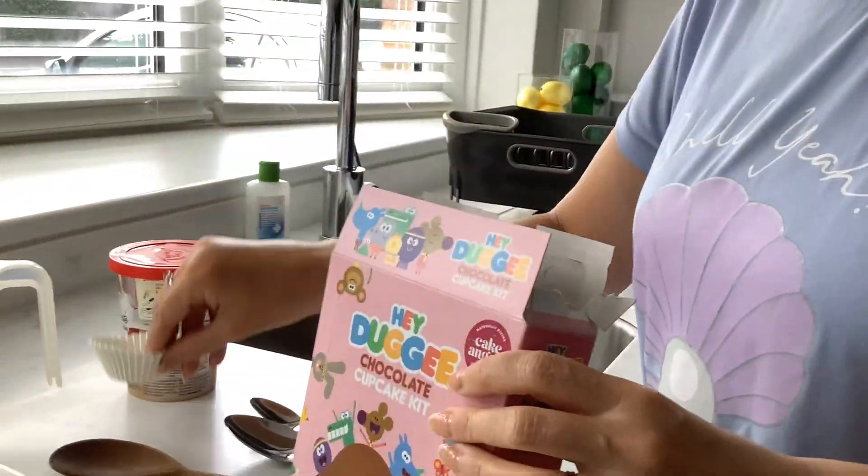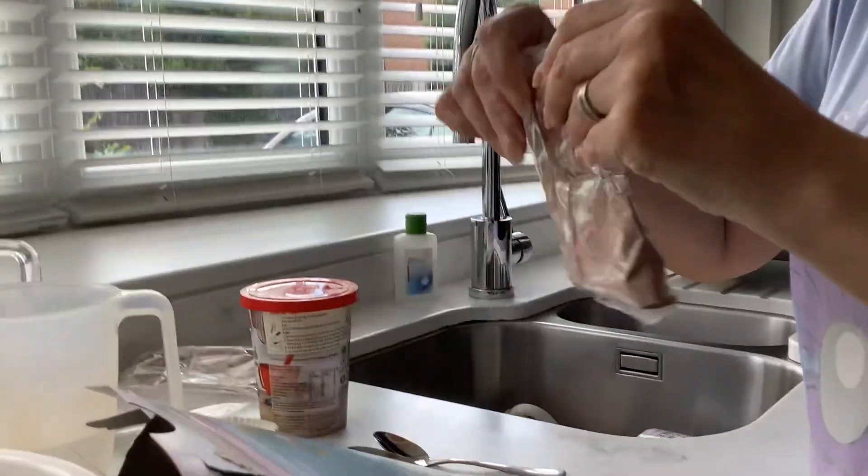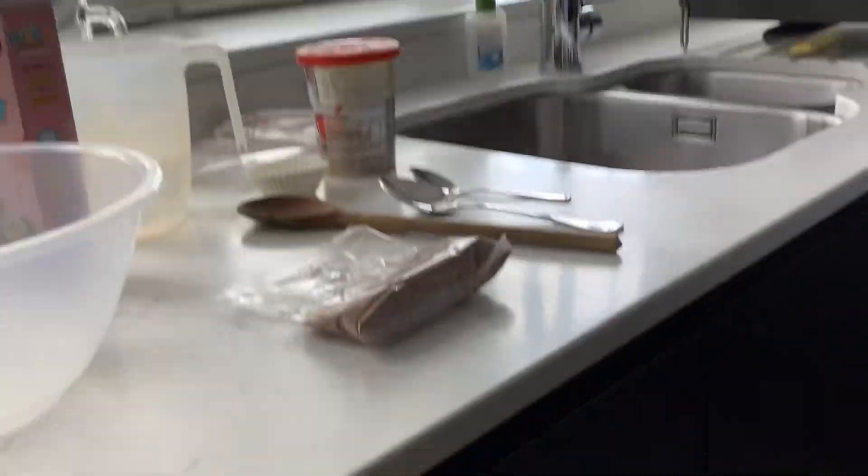Making a doggie cake today without the cupcakes. This looks fun — this is the sponge mix which is going to go in a barrel. That's really cool looking.